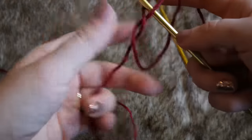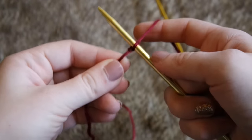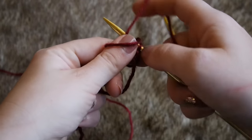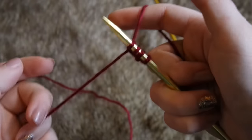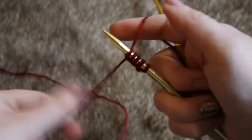Let's get into how to make this hat. For this project I'm going to be using Caron Simply Soft yarn in burgundy — I love this color and have used it several times. The needles I'm going to use are size 8; they're just really cheap metal ones that work well. I found these at Walmart, so they're pretty easy to get a hold of.